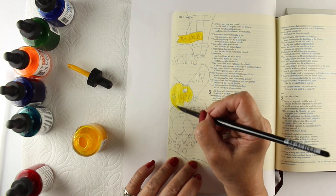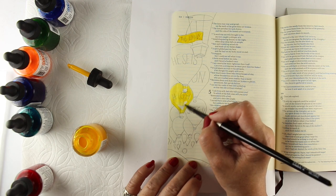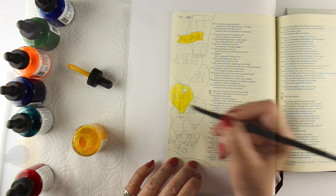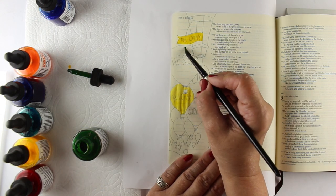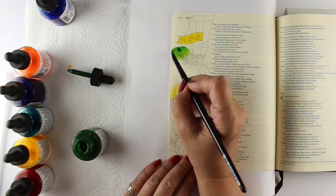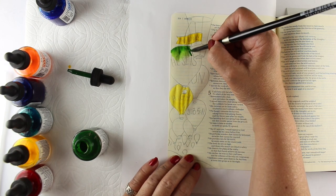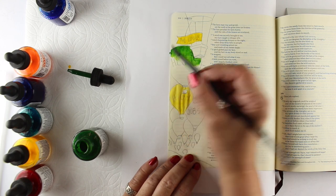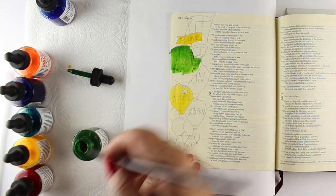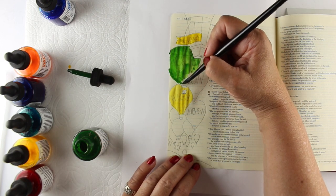I'm just going to paint each one of these on here. If you put the color onto a palette or something, you can make it thinner or thicker. I'm just going to go for straight up color on these. If I want a little lighter color, I can just get more water on my brush to lighten the color instead of having just the straight color out of the bottle. It really depends on how heavy and how intense you want the color.